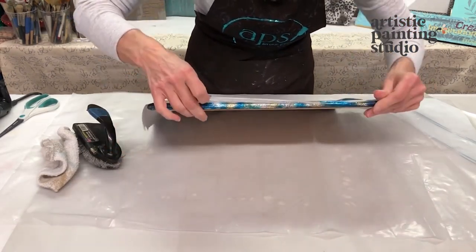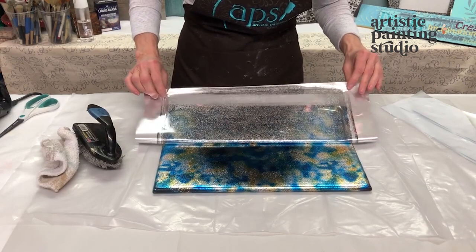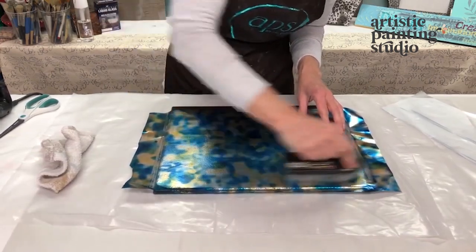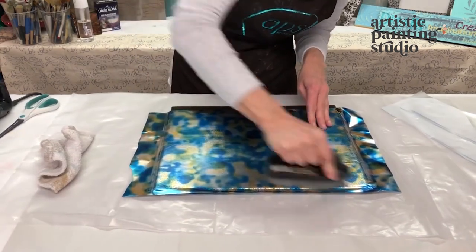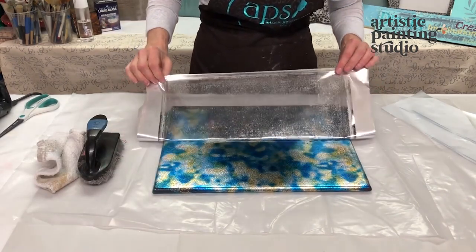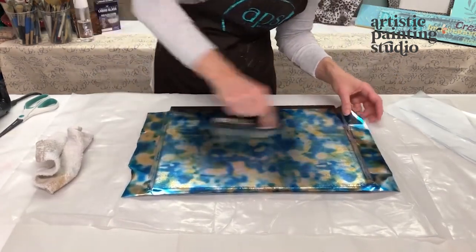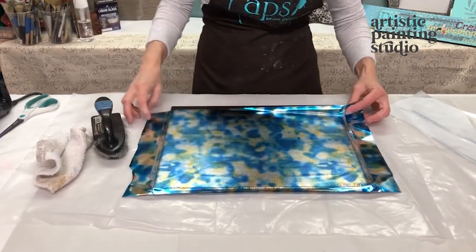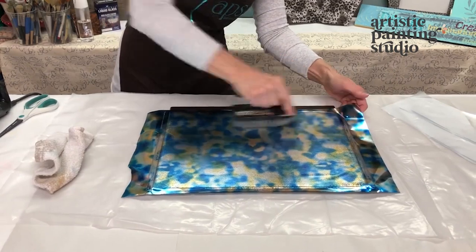Let's unwrap this and see how our transfer is — looks like we're getting pretty good transfer. If we don't have as much transfer as we want anywhere, we can always lay the foil back down because it falls right back into place. The second time through you can do a circular motion to work the foil off the carrier a little bit better — that definitely gives a better transfer. I'm going to peek from this side as well — that is getting good transfer.